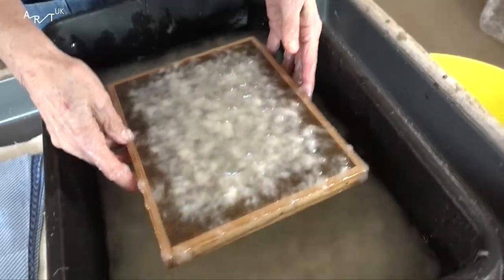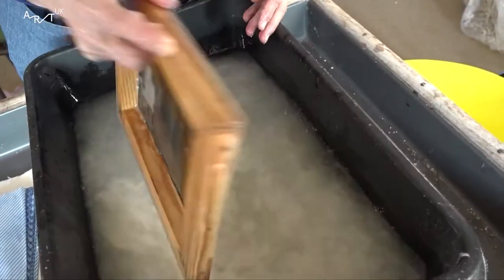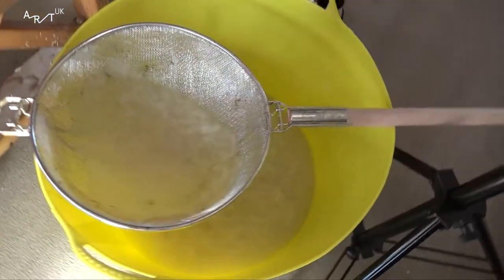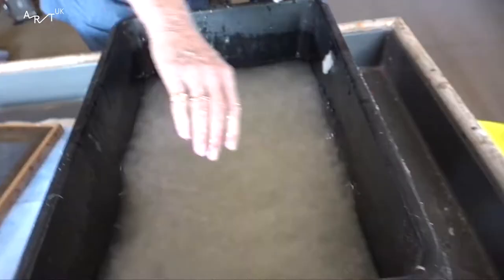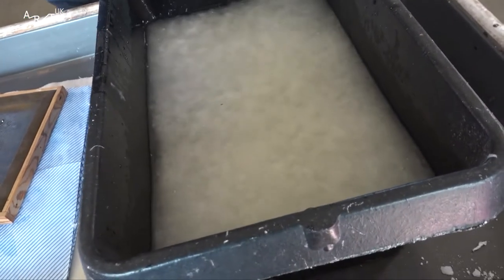I get sort of slightly hooked on certain fibres. And this is abaca, which is a member of the banana family. And it makes a really nice soft paper.